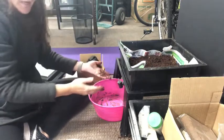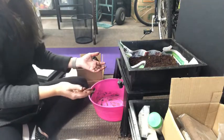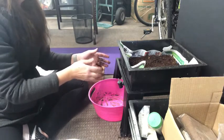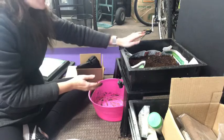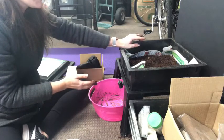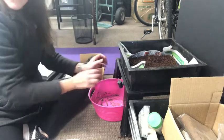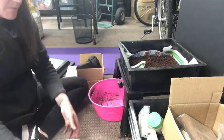Now, some of our worms may die off eventually because of shipping, but the good thing is they just compost and then they reproduce very quickly. So even though I got about 200 to 500 worms, they're going to multiply. We're going to have a lot more than that in here eventually if we keep them well fed.